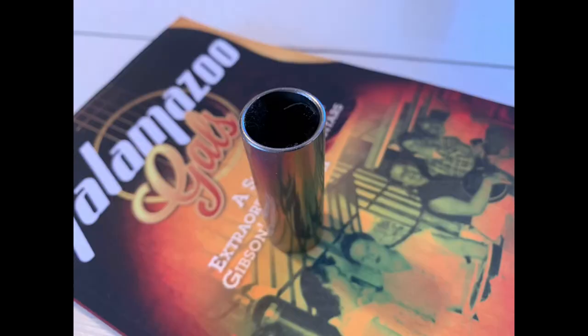Next up we have metal slides. This is chrome steel — again, this is Dunlop, I bought this about 20 years ago, relatively inexpensive. Generally speaking, you'd expect metal slides to have a bit more ring and zinginess, which is true, and that might suit your style or the sound you're after.